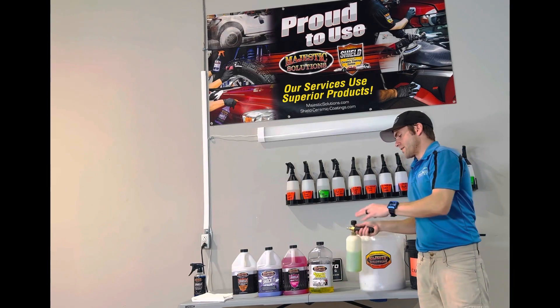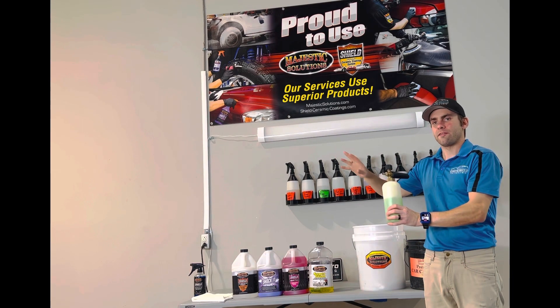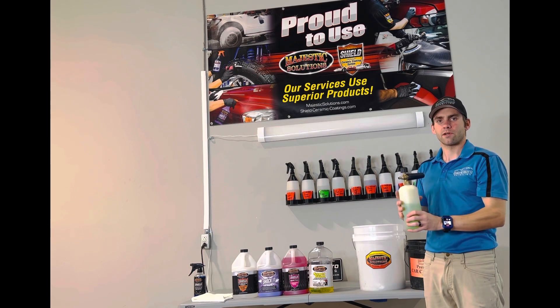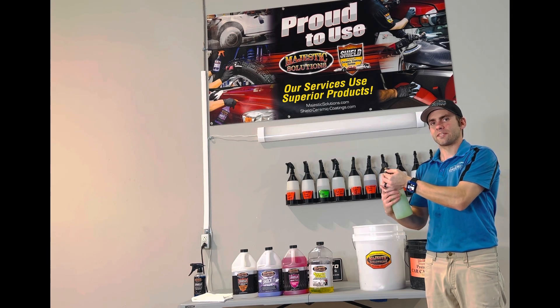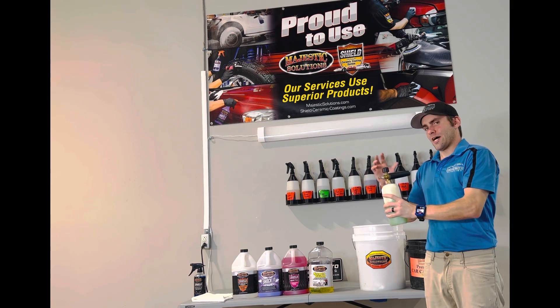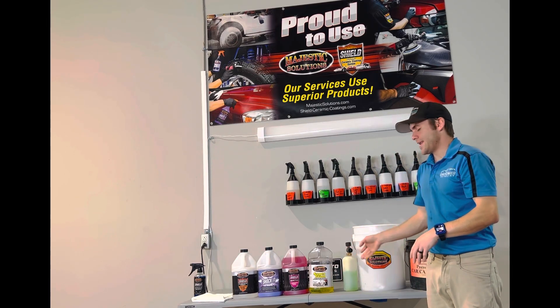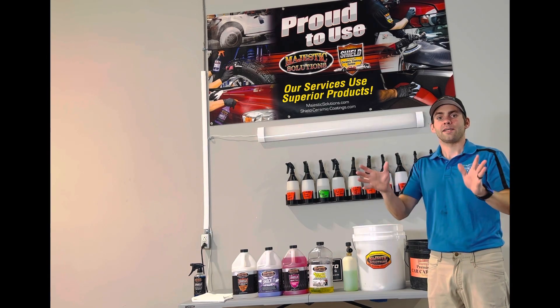We recommend using a foam cannon. This is a basic foam cannon that you can get at any auto parts store — you don't need the most expensive one on the market. We just upgrade the back piece to give it a little more pressure and foam output, so just FYI.